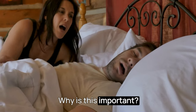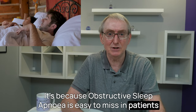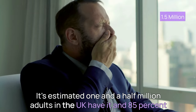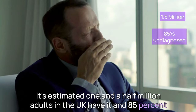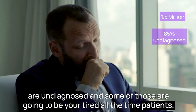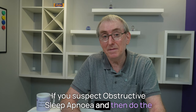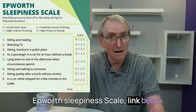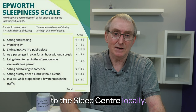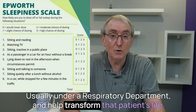Why is this important? It's because obstructive sleep apnea is easy to miss in patients presenting with tiredness all the time. It's estimated one and a half million adults in the UK have it, and 85% are undiagnosed — and some of those are going to be your tired all the time patients. If you suspect obstructive sleep apnea, do the Epworth Sleepiness Scale — link below. And if the patient scores highly, you can refer them on to the sleep centre locally, usually under respiratory departments, and help transform that patient's life.